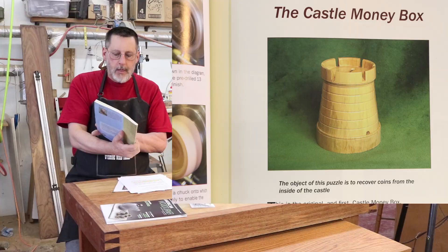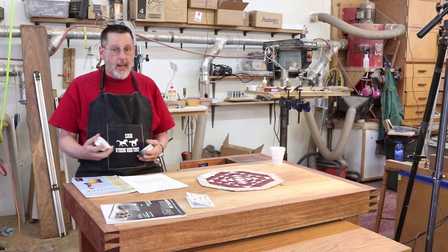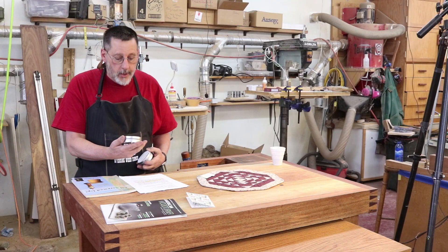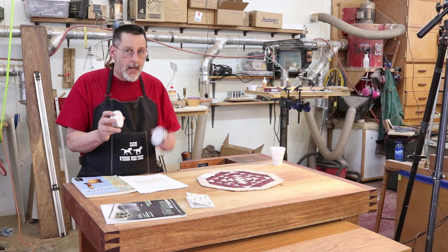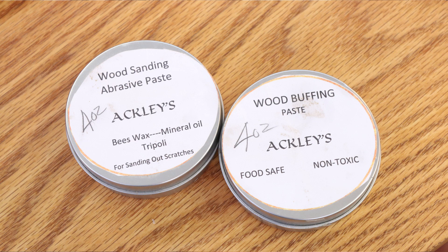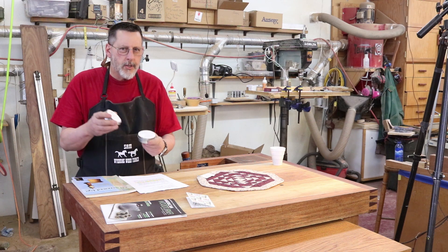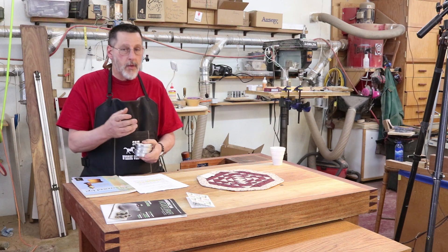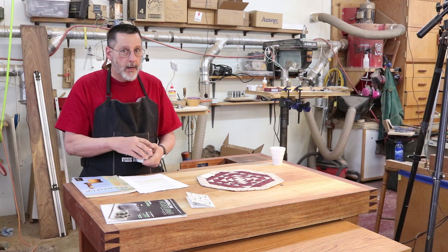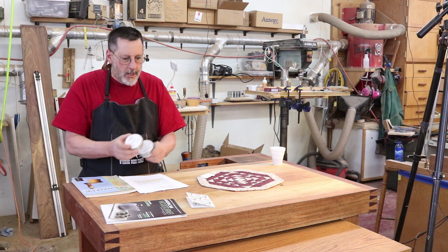When I get done with this video, I'm going to go over to my lathe and turn a castle money box. That's one of the puzzles featured in John Barkley's book, All Screwed Up. The other thing I'm going to feature in that video is some abrasive paste and polish by Tom Ackley — I think he calls it Axe Wood Paste or something like that. It's going to be a threaded project and I'm going to finish it with Tom's abrasive paste and wax.